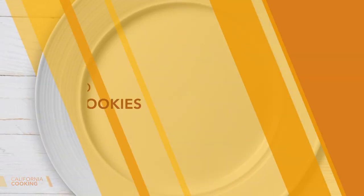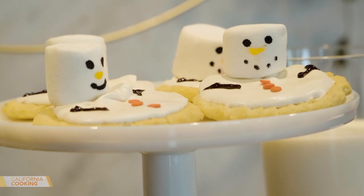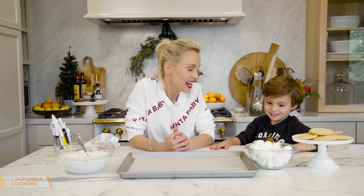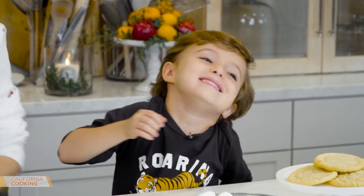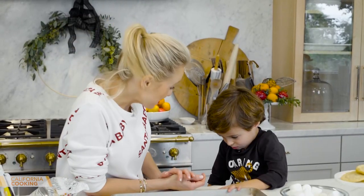The holidays aren't complete without a cookie party, so Levi and I made these adorable snowman cookies just for Santa. We're gonna eat that — no we can't! Do you know what we're gonna make today? Cookies for Santa! Santa's watching your every move — are you ready to make cookies?